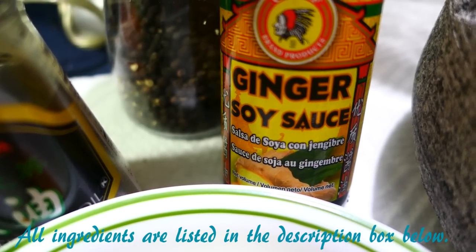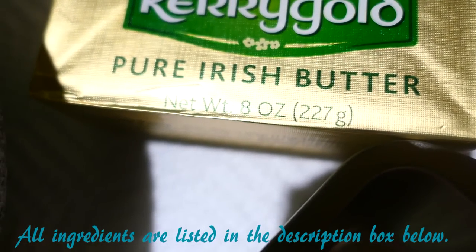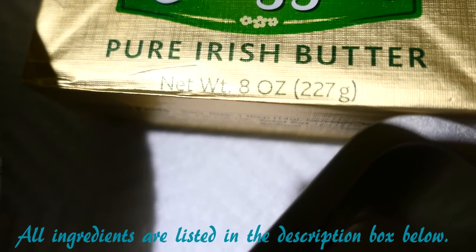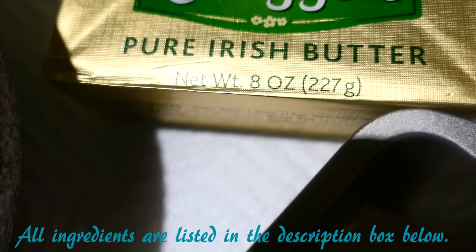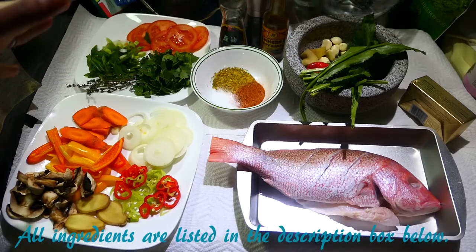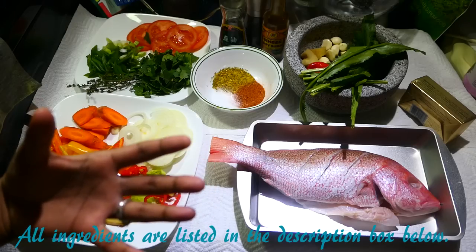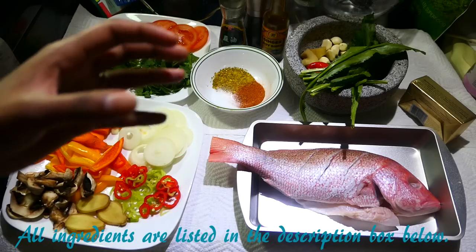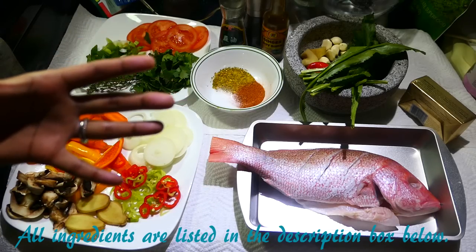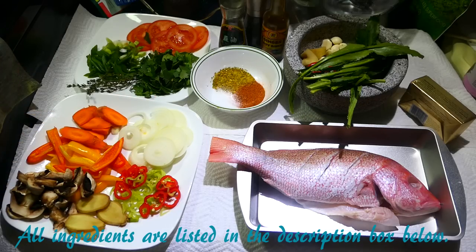I find that the ginger soy sauce is very light so it doesn't darken the fish too much. I'm using my favorite Irish butter, Kerrygold. I'm not sponsored by Kerrygold, but I just love it. Instead of butter you can use a little bit of oil — a nutty oil — because the fish is very nutty. It already has a nutty flavor, so by adding a nutty oil like macadamia nut oil, it's going to really bring out the flavors of the fish. And the most important part: my Caribbean green seasoning.